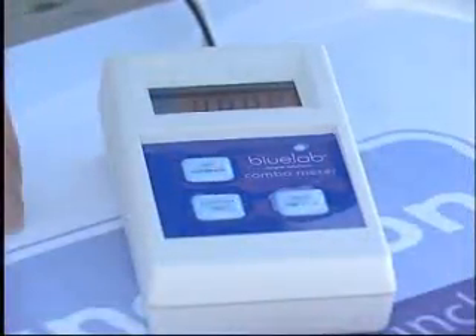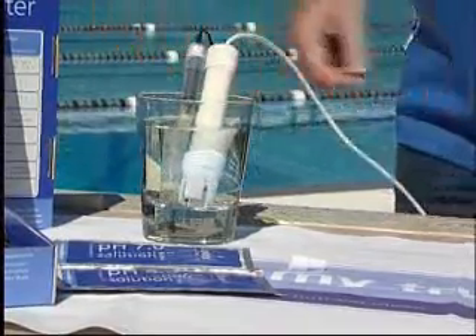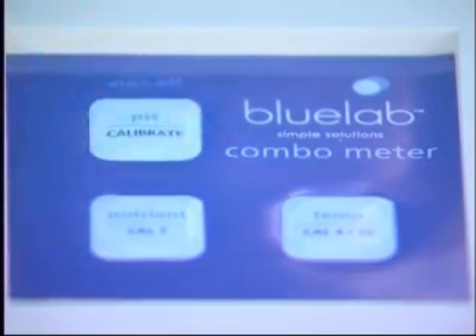To operate, simply turn on the unit by pushing any button. To take a reading, place either or both probes in the solution and the selected measurement will appear on-screen. You will then notice the reading will change quickly, then slowly start to settle on an accurate measurement.